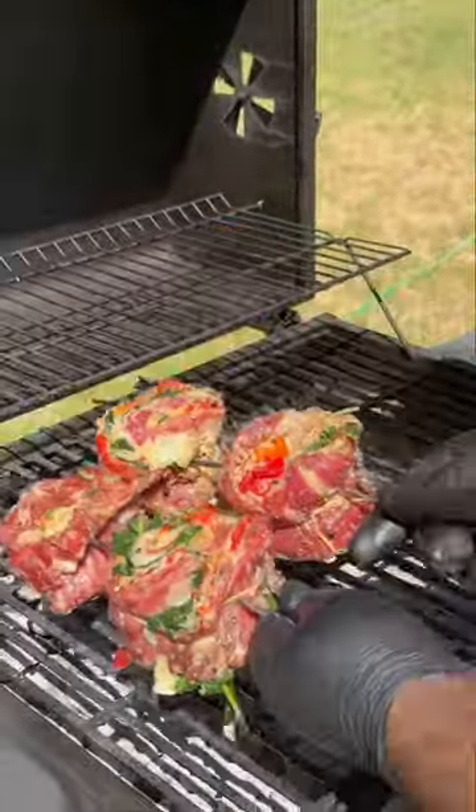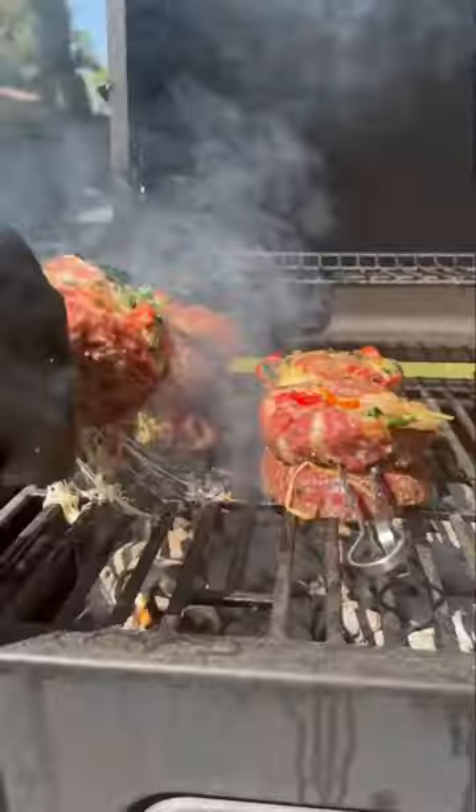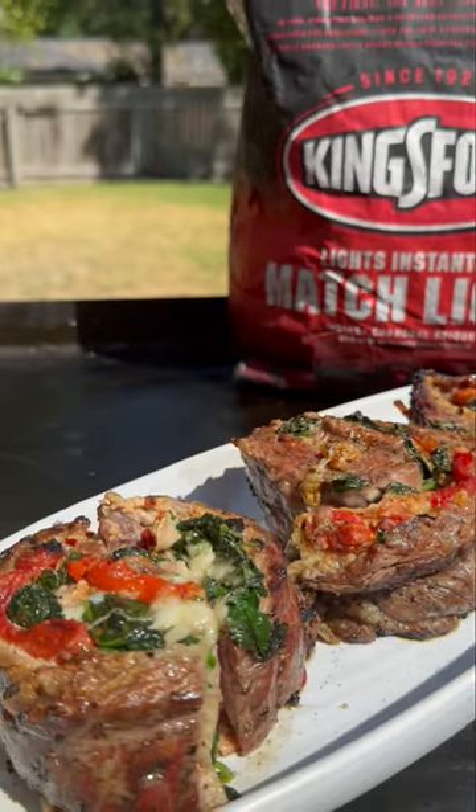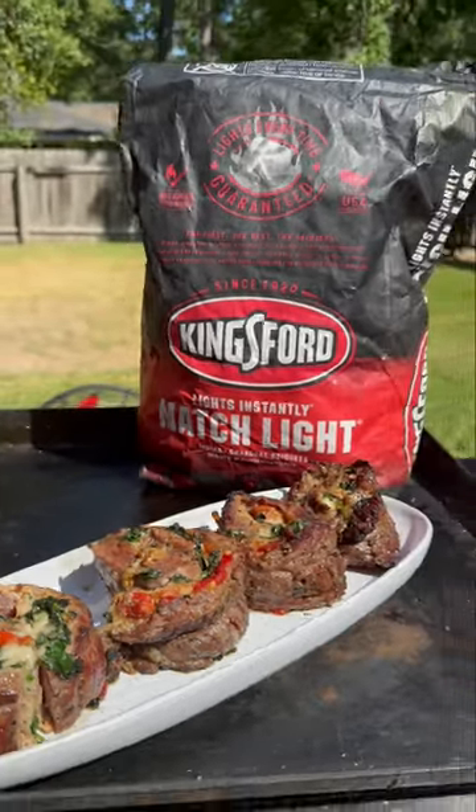We want to sear our meat directly over that Kingsford Charcoal for about two to three minutes on each side. Then cook over indirect heat until it reaches a USDA recommended temperature of 145. Celebrate flavor and grilling this tailgate season with Kingsford Charcoal, and just like my name, you're all done.